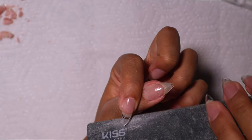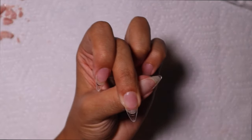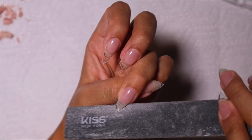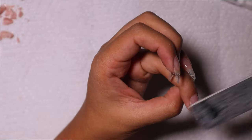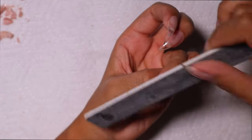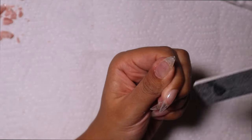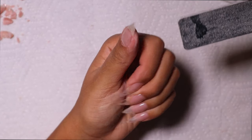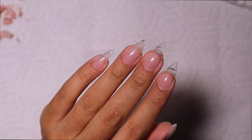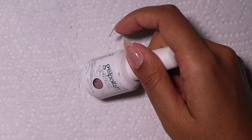Now we get to file and shape our nails. You can skip this if you like the shape on their own, but I personally love a more narrow, pointier stiletto nail. I just hit up the sides a little bit. It wasn't much filing, but it made them sharper and more narrow. This took no time at all — total game changer with these soft gel nails.